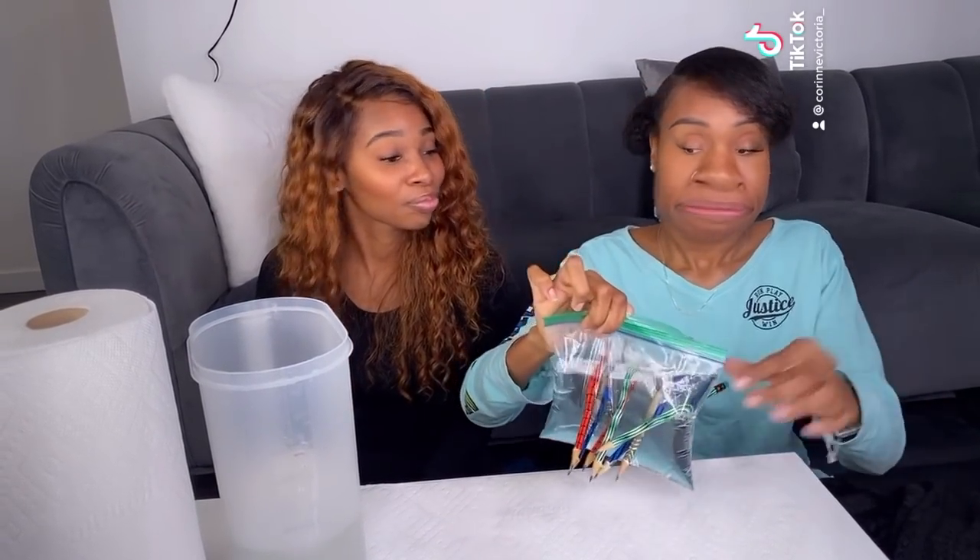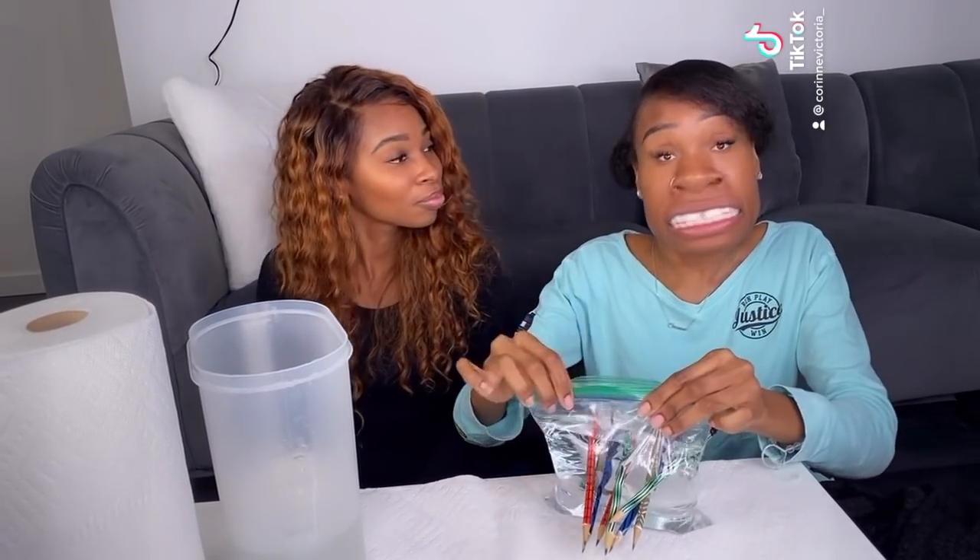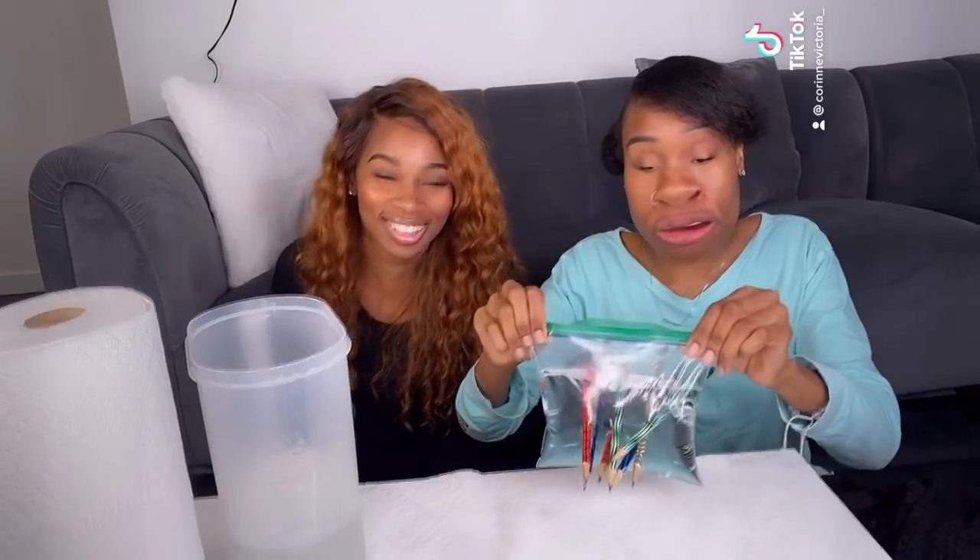Can you guess why the water doesn't come out? That's it — thank you for coming to Coco Mama Fun Suite!